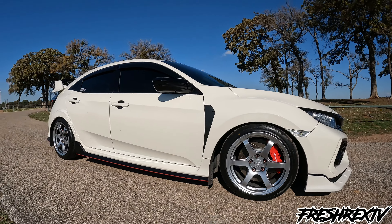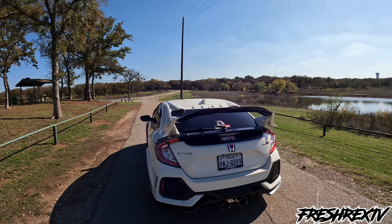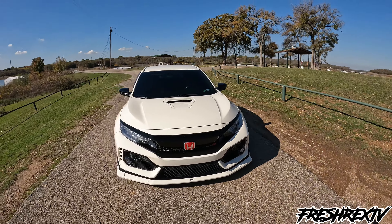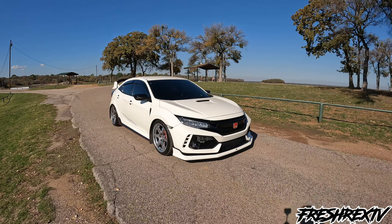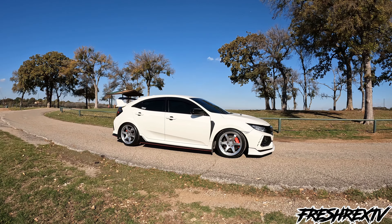You definitely cannot run stock lug nuts if you guys know about that. I'm on some Milteki — I believe they're called; correct me if I'm wrong, it's kind of hard to pronounce. Possibly new tires soon — maybe some all-seasons, just because I do drive the car a lot and I want to enjoy it and not have to worry about certain conditions. It looks really good. It lets the car have a lot more aggressive stance. It honestly did lower the car a little bit more compared to my 20s — very spot on. It looks great. I get a lot of compliments with it.